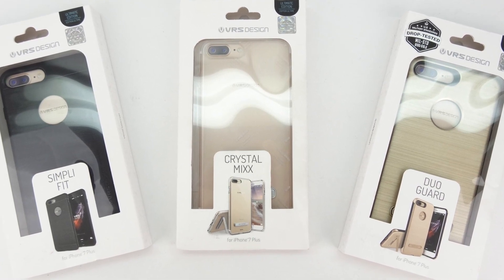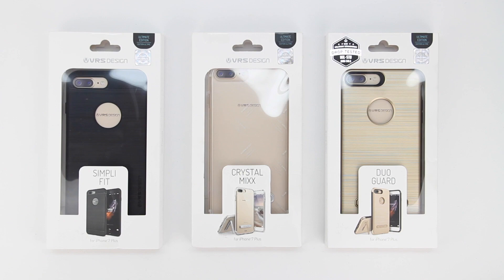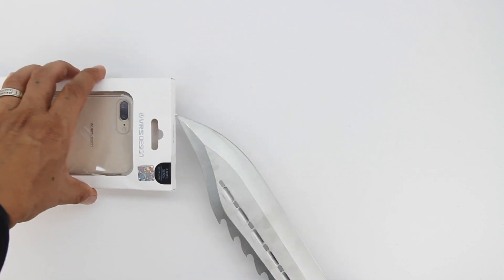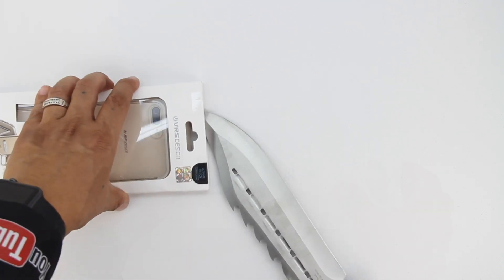I'm going to go ahead and drop a link down in the description to their website — head over and check out all the great products that they have to offer. First off, we'll go ahead and grab our completely unnecessary hunting knife and dig into the Crystal Mix case.